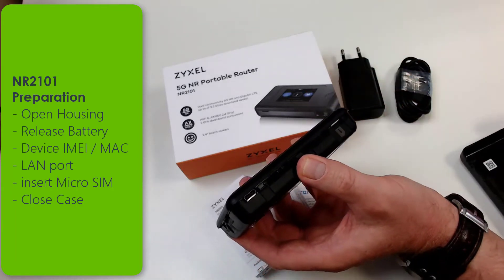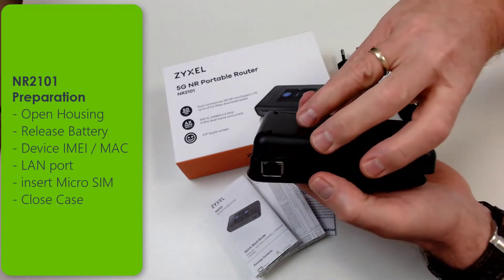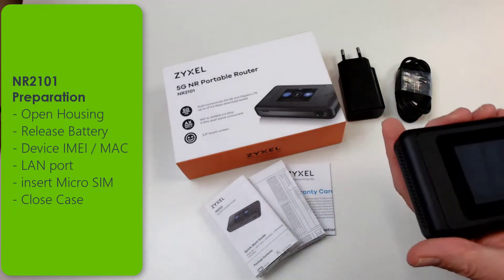Then you can close the case again. Please charge the device a minimum of 4 hours before you start using it. The battery capacity will increase.